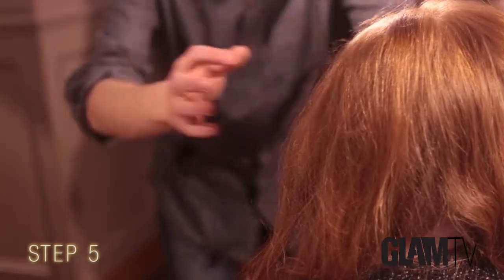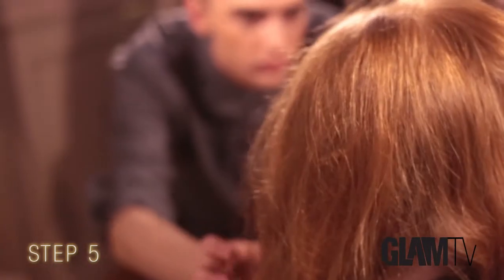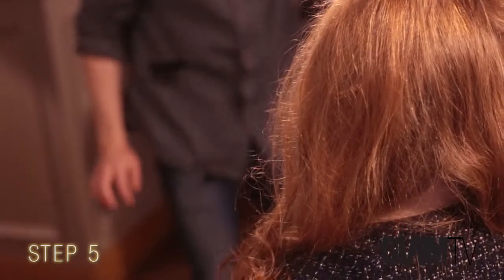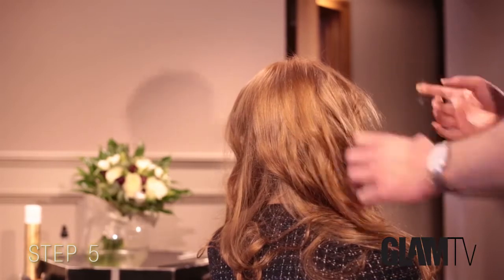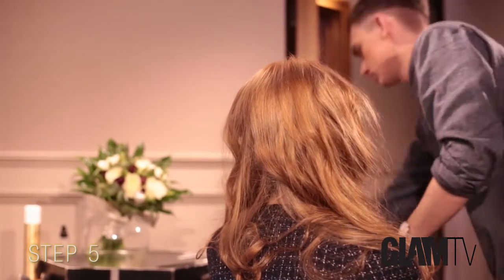I think it's always important to step away from the hair and look at the model face on, so you can see how the look is starting even before you're finished — just to see if there's any things that you need to tweak, or any different ideas that you want to put into it to make it look better.